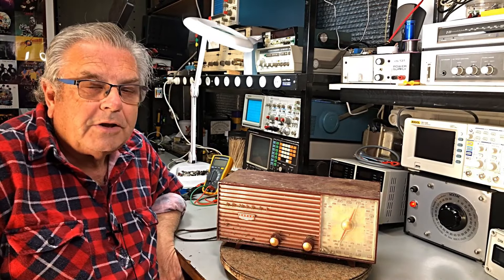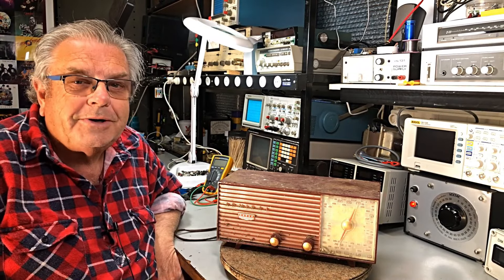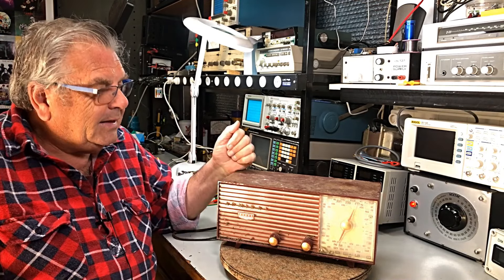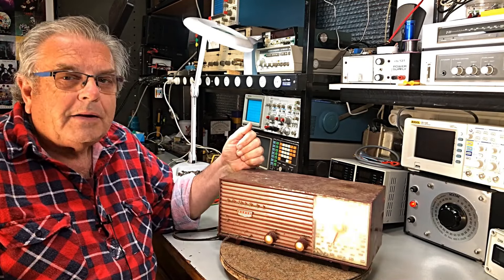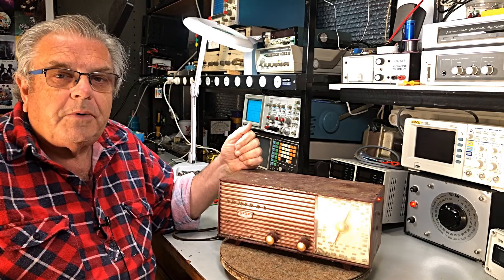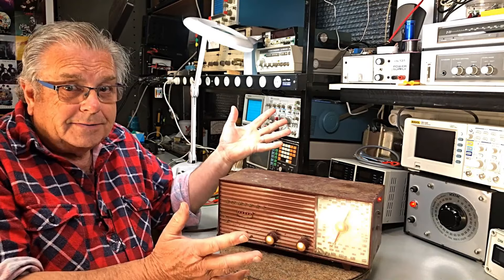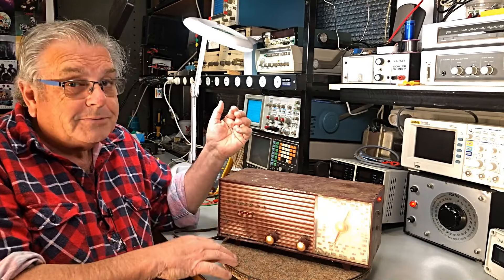G'day guys, welcome back to the channel or welcome to my channel. This little fella is a little Admiral Mantle Radio that a customer of mine has asked to be fully restored. We'll do the best we can.